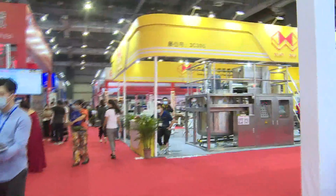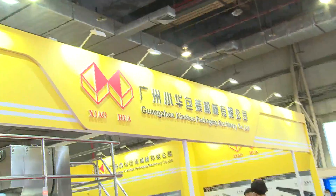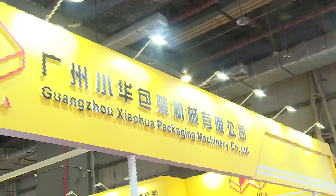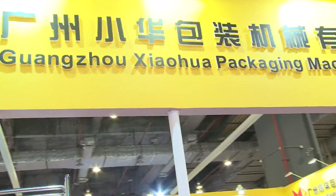Now we can see the Guangzhou Xiaohua Packaging Machinery company. Here is our company, Xiaohua's company. And here is the manager.